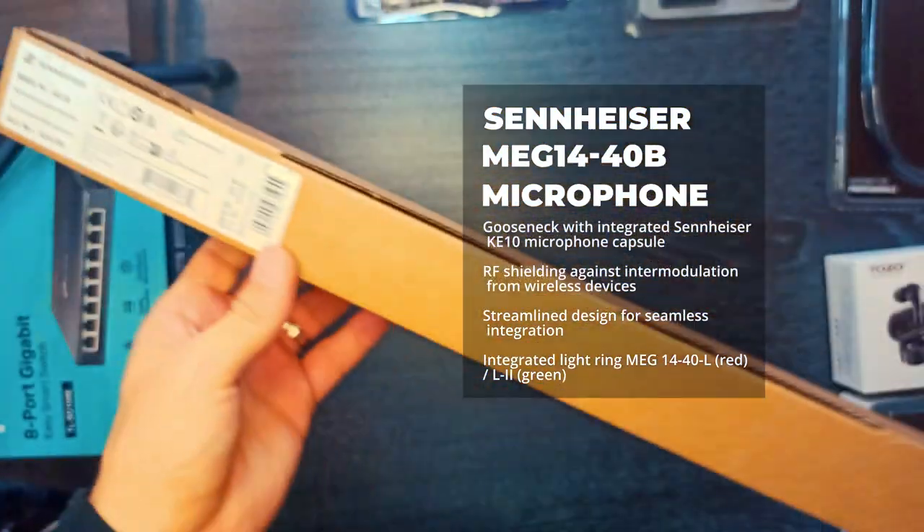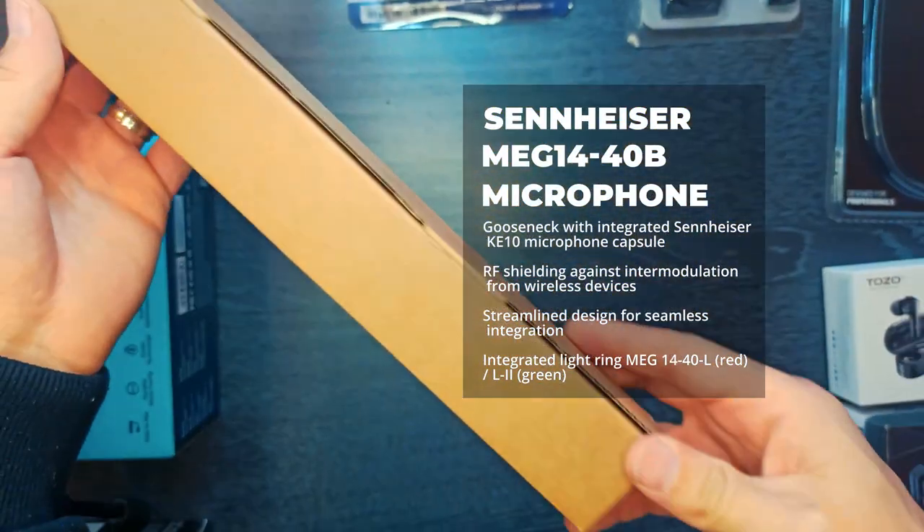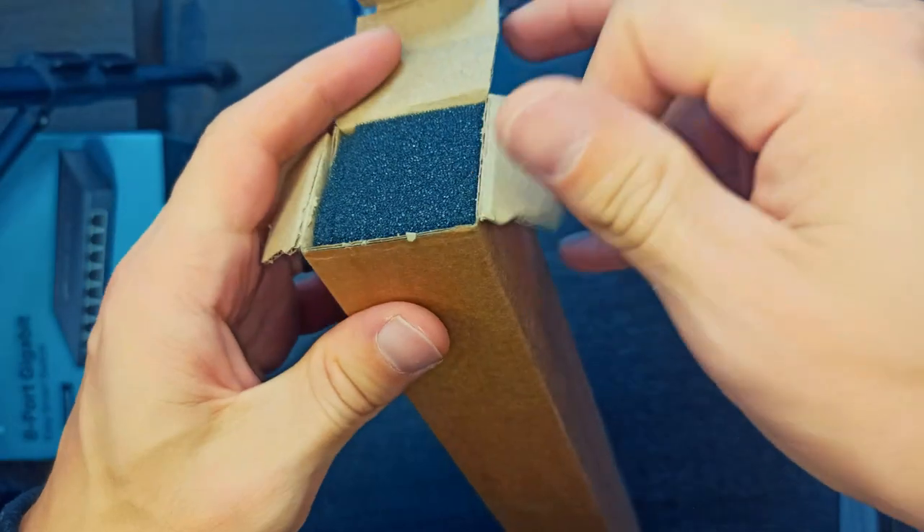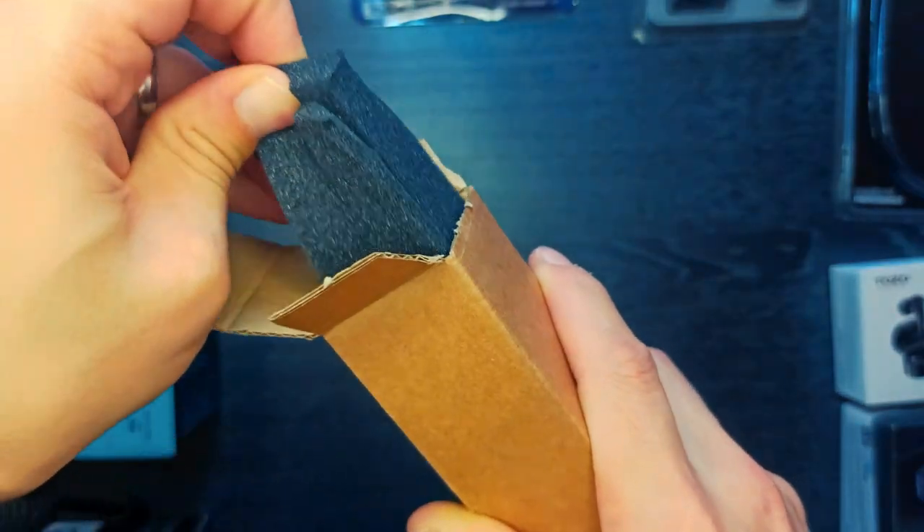The Meg 14-40 is a matte black painted 40 cm gooseneck microphone with one flexible section, an XLR connection, and a built-in Sennheiser KE10 cardioid microphone capsule.